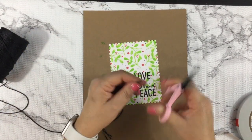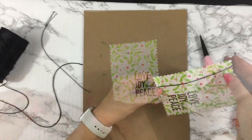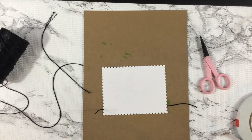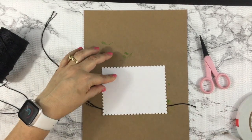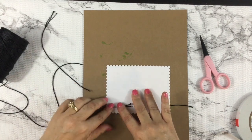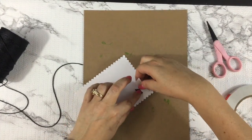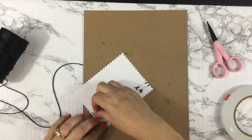I pulled in some black twine I had in my stash. I've had it for years, so I'm not really sure where I got it, but I thought I would add a little touch of texture to my card.